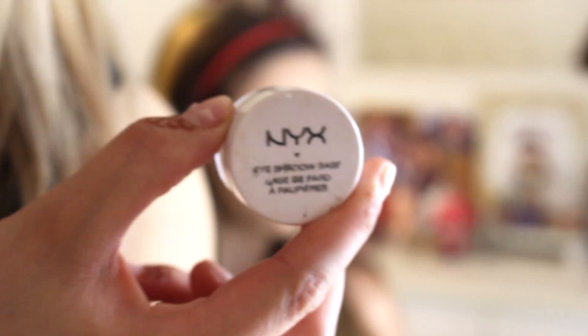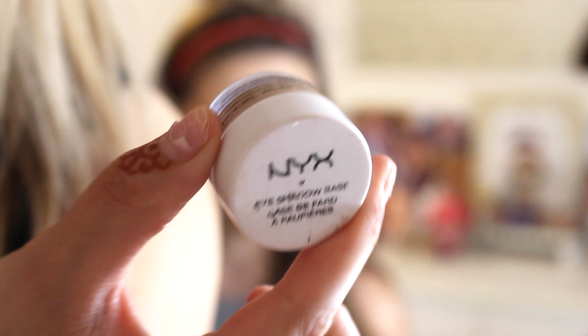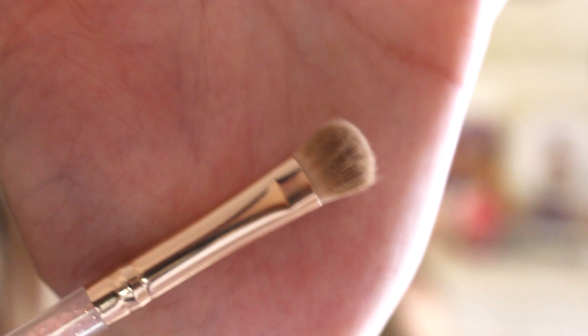Okay, so for her eyes you just want to take a base for your eyeshadow — an eyeshadow base like this. Just take the NYX Eyeshadow Base in ESB03. What this is, is like a primer for your face but it's for your eyes. Ava is going to take a little fluffy brush — it's really pretty, I don't know what brand it's from, it's from Forever 21.